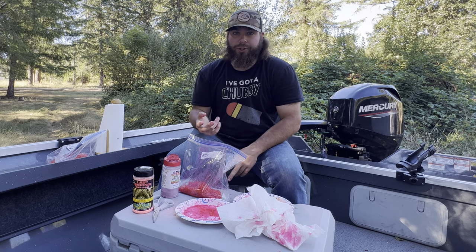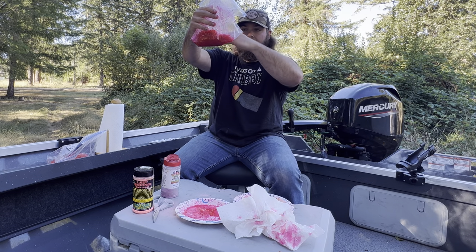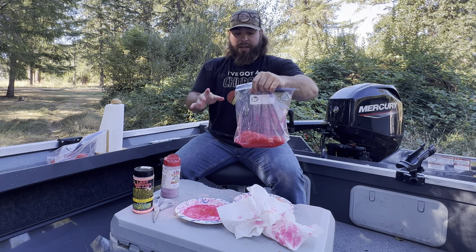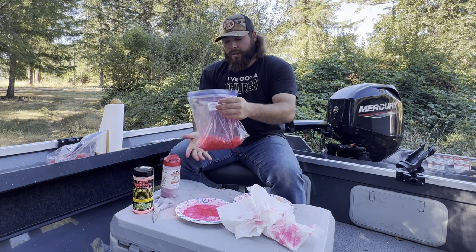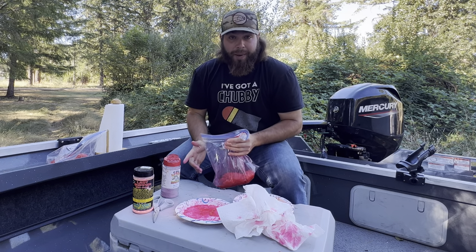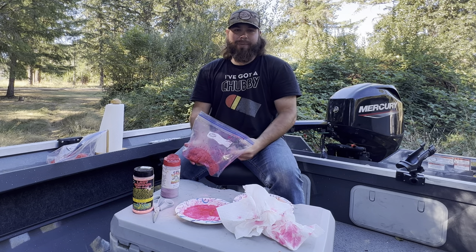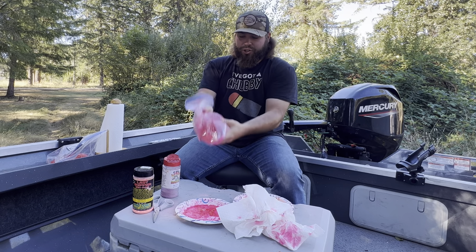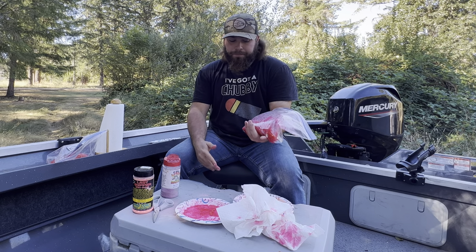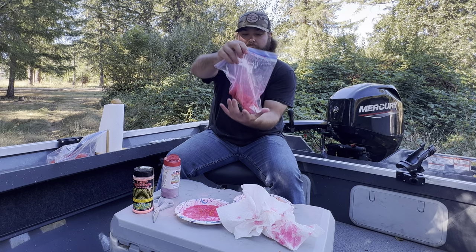Every 15 minutes for the next two hours, pick the bag up and give it a shake. What's going to happen is the eggs will juice out and all the liquid will sink to the bottom of the bag — you want to mix those juices back up over all the eggs. To be honest, I often forget about them after the two hours, and they end up sitting for four, five, or six hours before I shake them again. That's fine — just shake them whenever you see them. Do this for about 48 hours total and your eggs will be ready to fish.